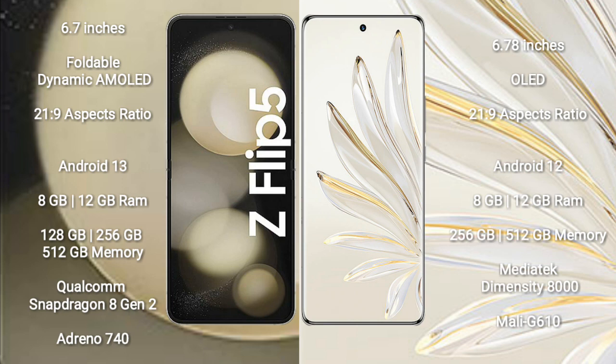Honor 70 Pro comes with 8GB RAM and 256GB internal storage. It features a MediaTek Dimensity 8000 processor with a Mali-G610 GPU.